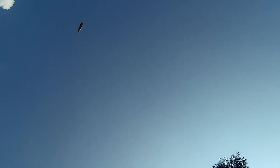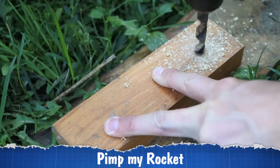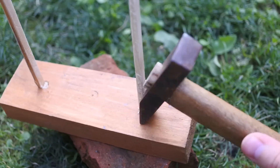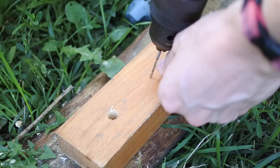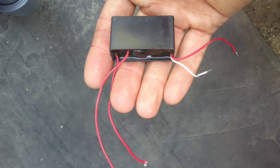We can upgrade this rocket to make it cooler and more comfortable to use. First, let's make a launch pad — fix two tubes or sticks on a piece of wooden board. Make a hole for the new ignition system: a piezo oven lighter or a cheap high voltage module. I left a link in the video description.